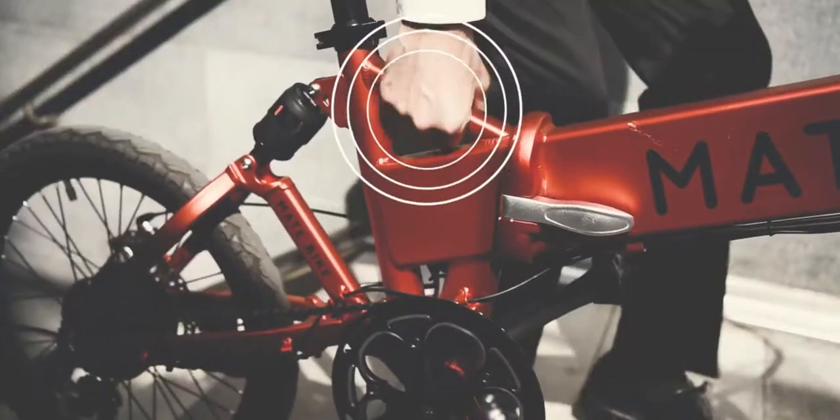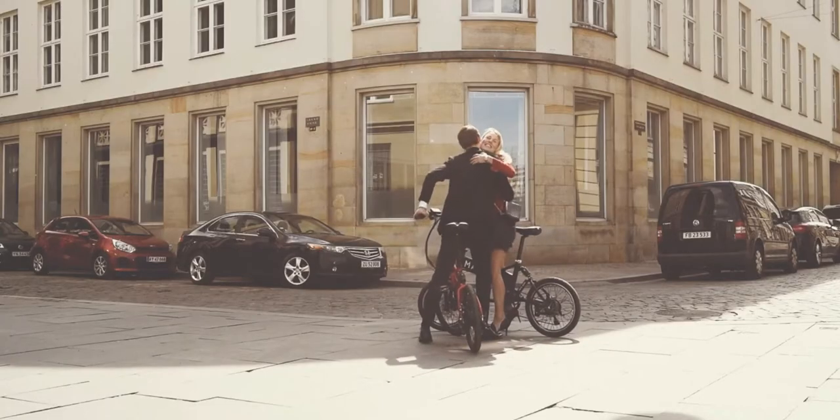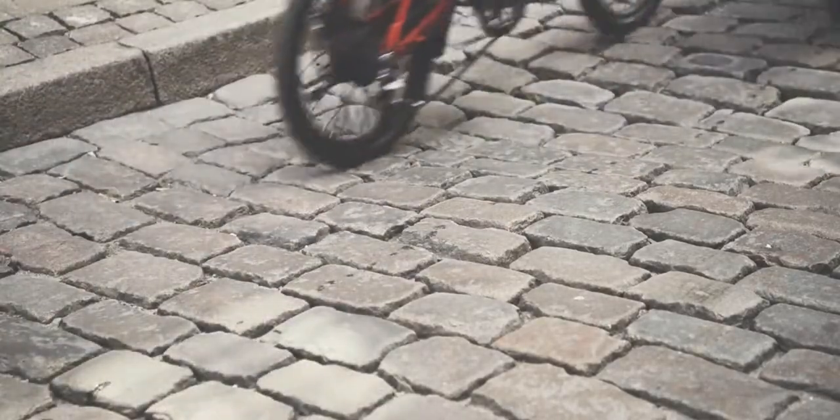We built M.A.E.T. with an integrated carrying handle, so you can lift it easily on your way up or down the stairs. And thanks to its all-terrain tires and shock-absorbing suspensions, hard paved roads will feel gentle and smooth.